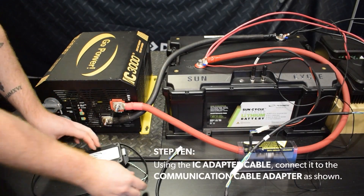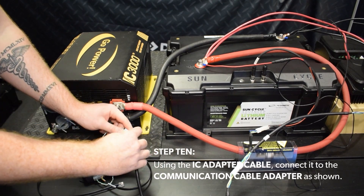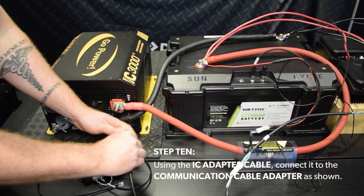Step 10: Using the IC adapter cable, connect it to the communication cable adapter, as shown.